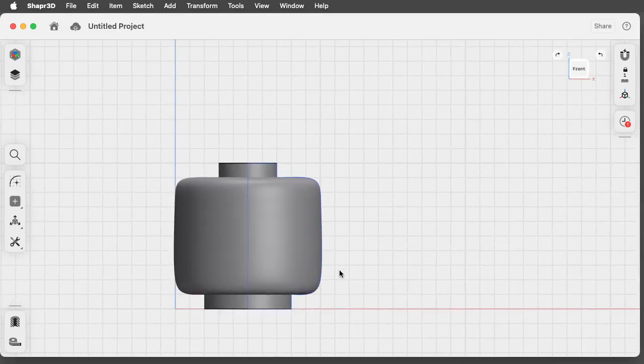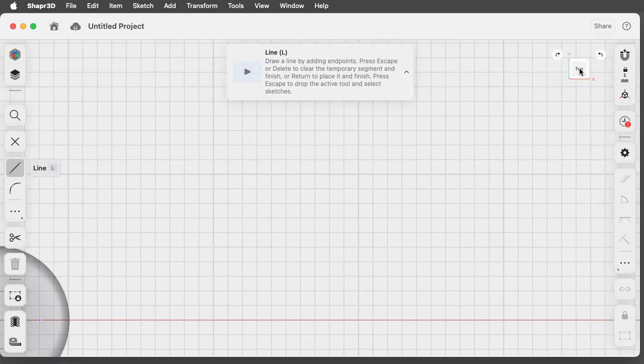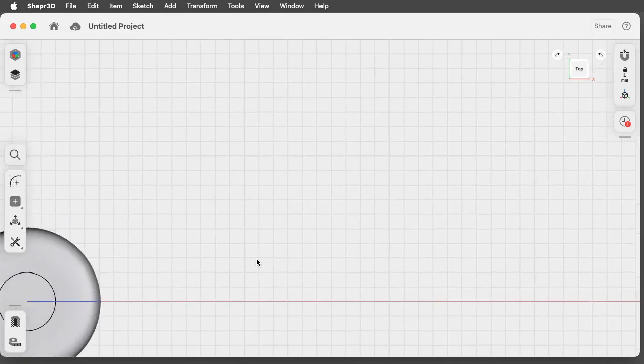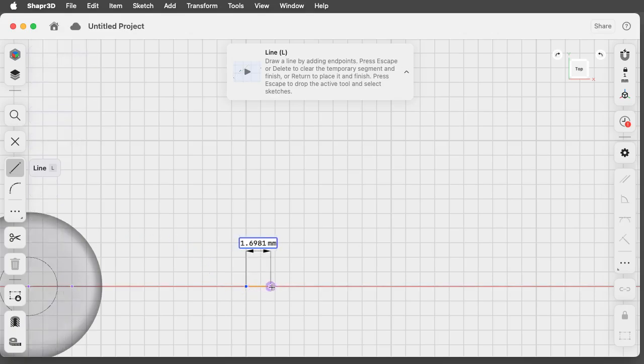Now if I paint it yellow I have a Lego head! Let's do a torso. One of the things you'll discover quickly doing 3D modeling is that you want to do pieces in parts — break it down into individual pieces as small as possible. I've clicked top and hit the spacebar so I know the ground is the plane I'm drawing on. Now I'll have a go at a quick torso.